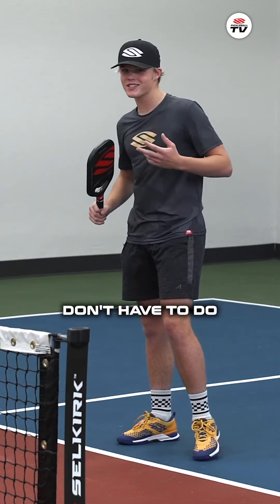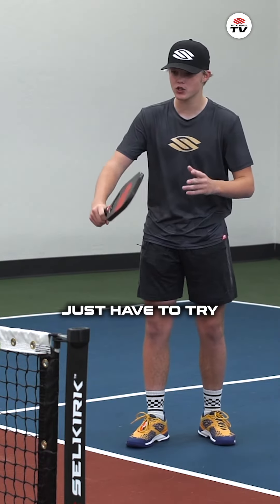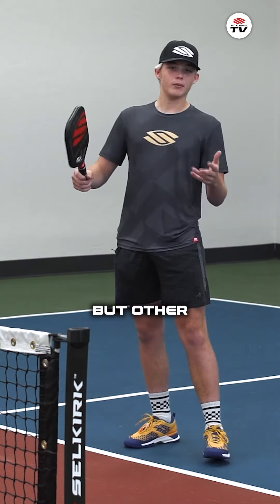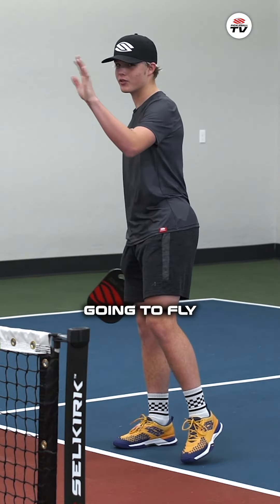On the reset you really don't have to do much. You just have to try to absorb the ball with your paddle — maybe cut down on it a little bit to add some backspin — but other than that you're really not trying to hit the ball at all, otherwise it's going to fly out of the kitchen.